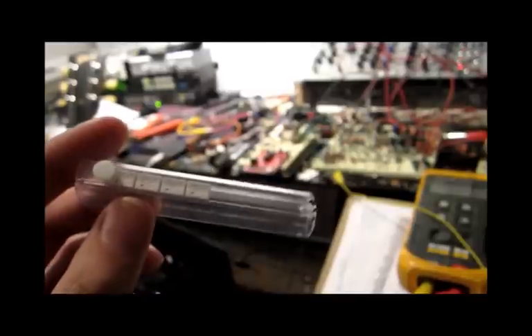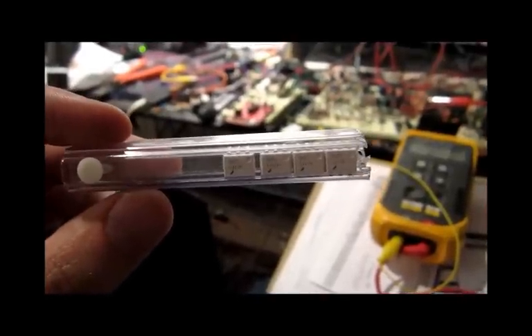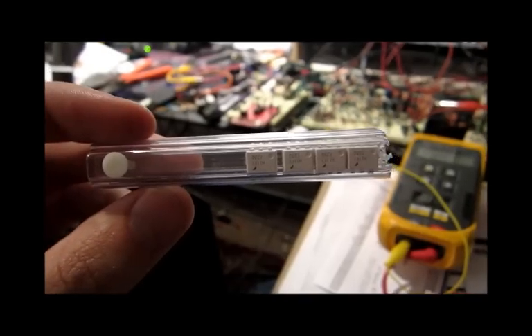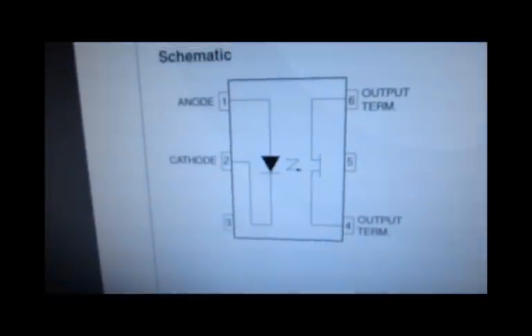I'm on this synthesizer mailing list and it's usually about 99% spam, but I finally got an email that had something useful in it. Somebody mentioned making a filter out of these FET opto couplers. Basically what they are — and what the datasheet says they are — is a current controlled resistor, which is a really awesome thing.